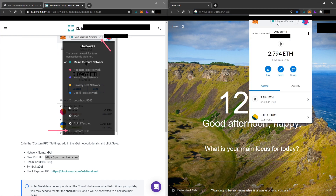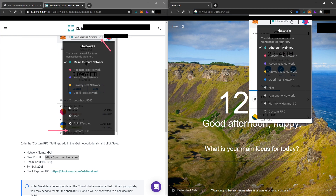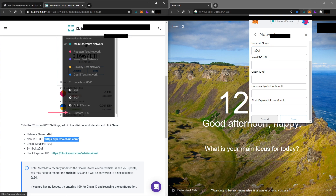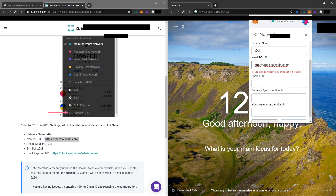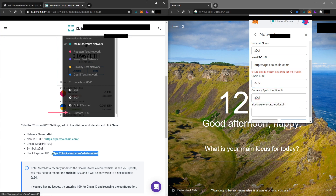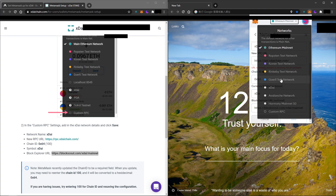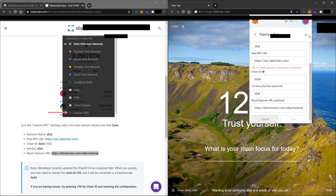Open your MetaMask and click on the Ethereum network dropdown on the right side, then click on 'Custom RPC' and place every single detail for the xDai network. Once you have completed that, click Save and you will have the xDai network on your MetaMask.